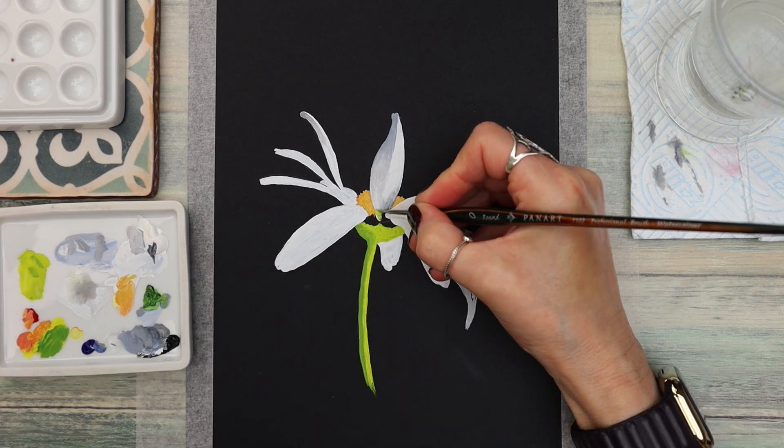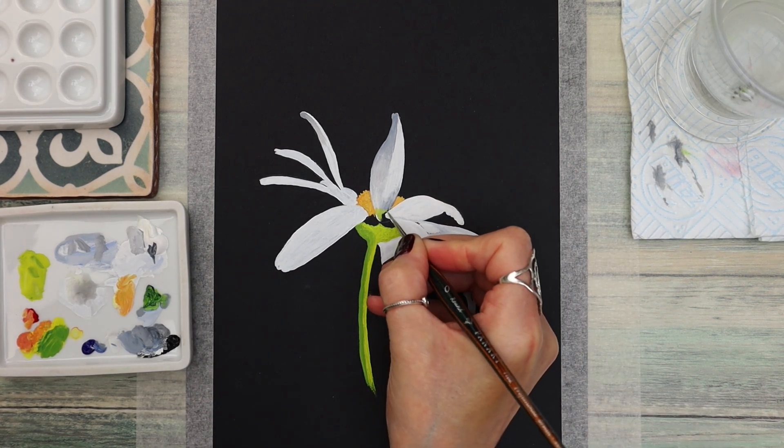You can see me here adding a tiny bit of that green colour to the bottom using that patting motion to blend it out.